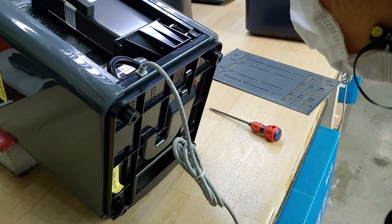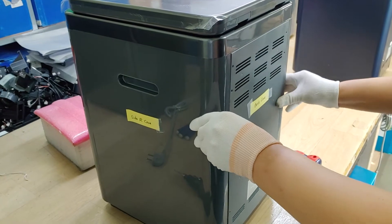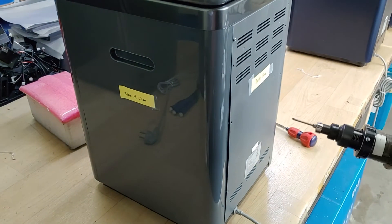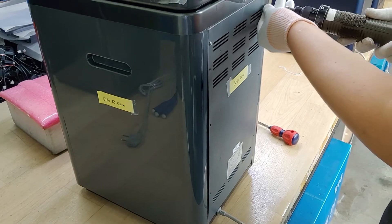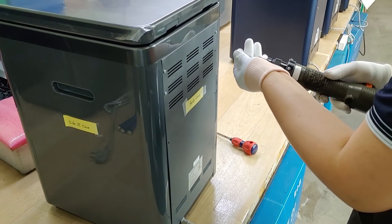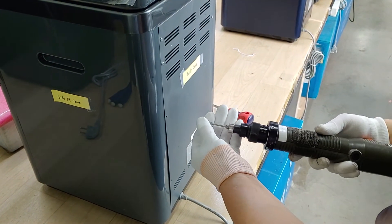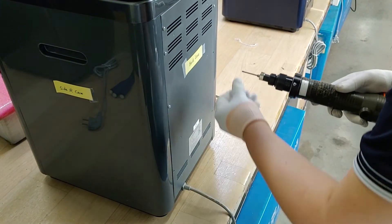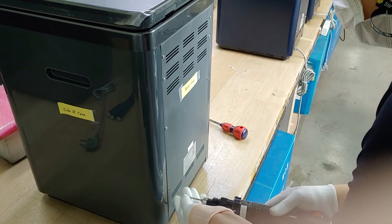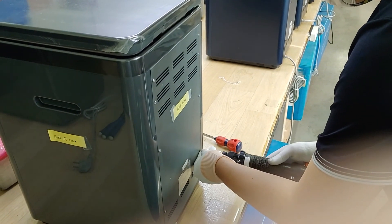We assemble CIDAR case. We assemble two screws over button case. We assemble two screws. Thank you.